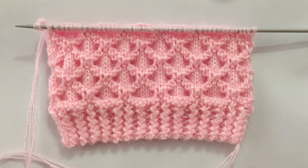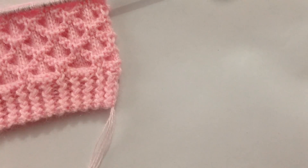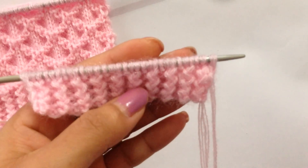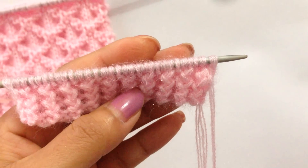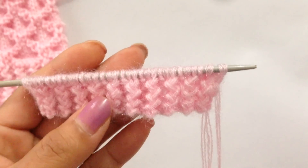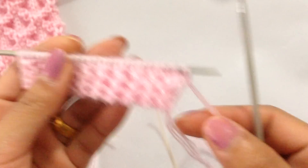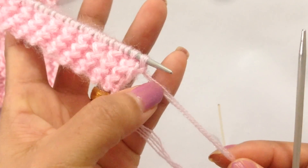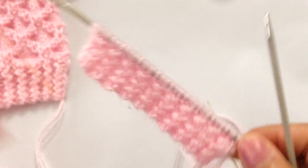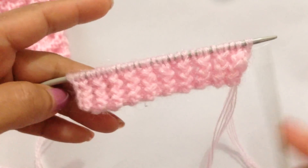You need to cast on multiples of 8 plus 6. For this tutorial I have 30 stitches on my needle and I am using size 11 knitting needles. I'm using a fluffy yarn, and I have already done my border, so now we're going to start.